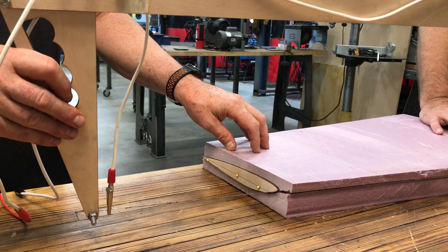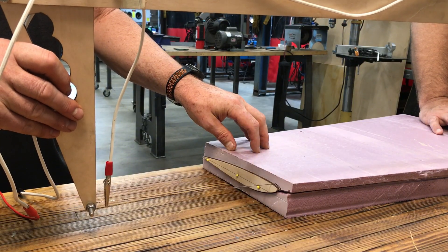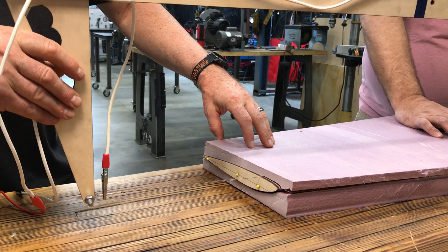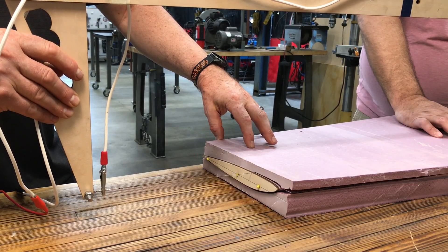Safety tips: Don't overpower the wire. If it glows bright, it's going to snap, and it's also going to do a very poor job cutting. Ventilation is important — foam fumes are not your friend. Take your time dialing in the right temperature for the type of foam you're cutting.